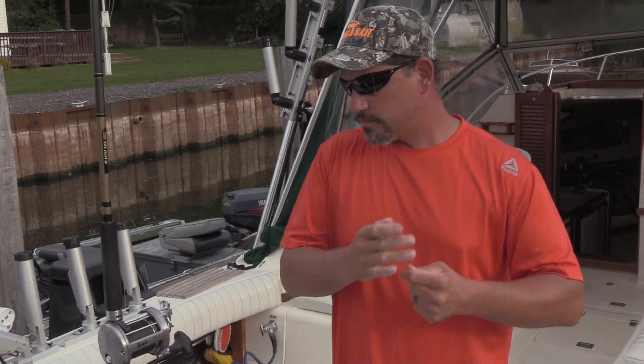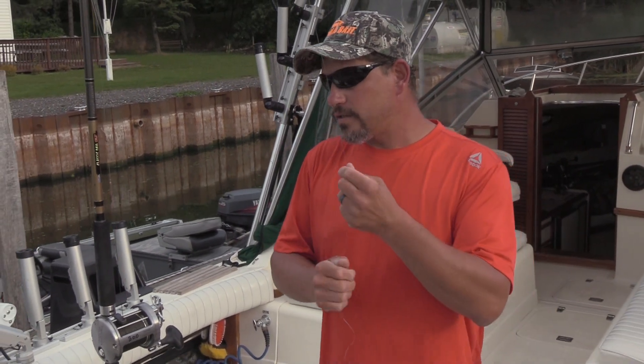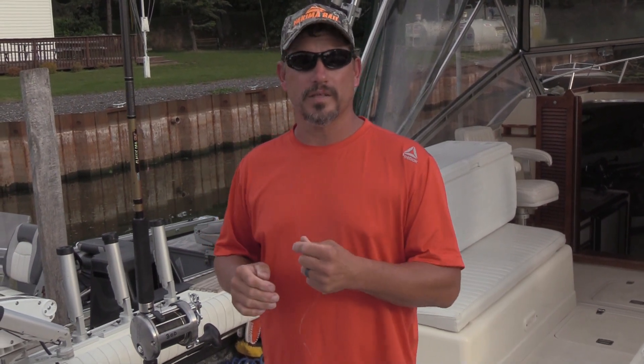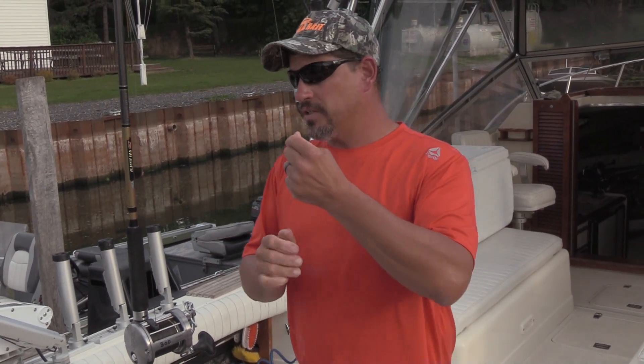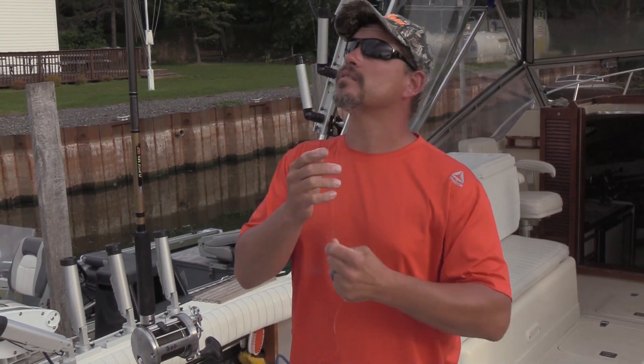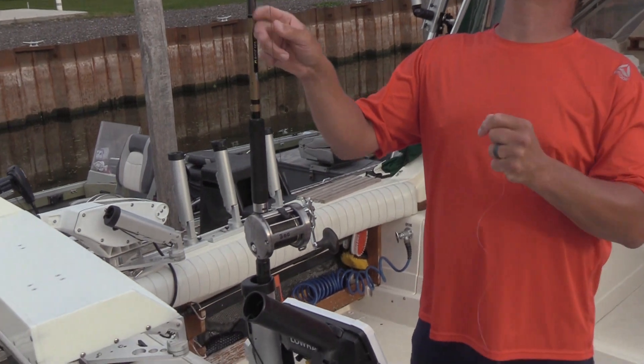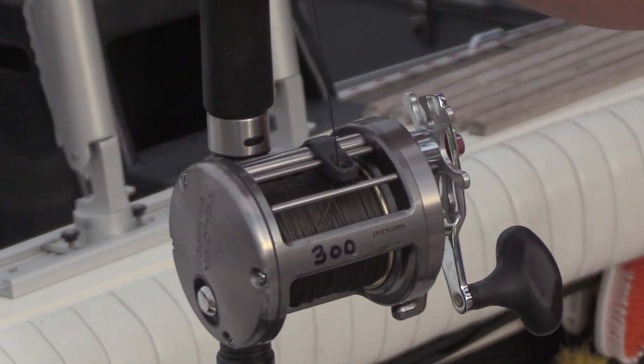How many feet of leader do you typically run? I usually start with about 25 to 30 feet. Once it gets shorter than 15 feet, then I put a new piece on. I haven't noticed any difference in leader lengths myself — 30 feet is where I start, and once it gets too short, I go from there.